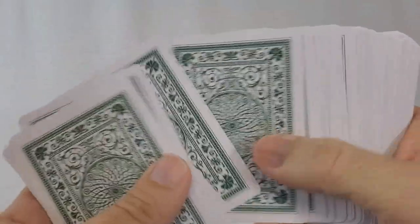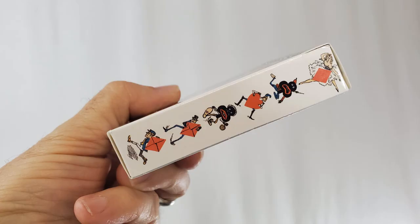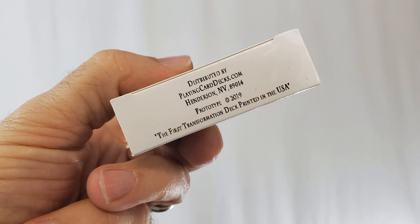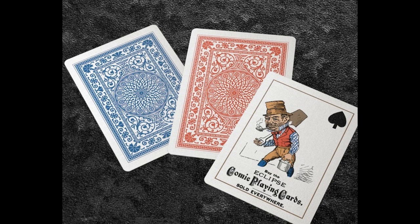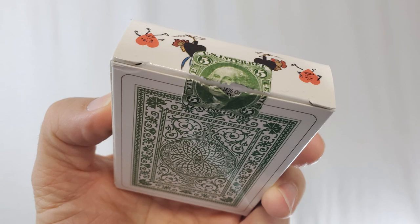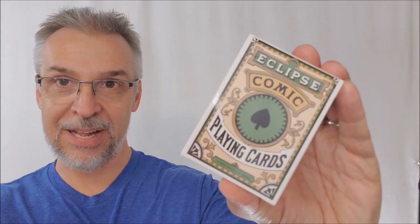Everything has been recreated to look like it did when it first came out. The front of the tuck case says 'Eclipse Comic Playing Cards,' and the two sides show various pips and iconography from inside the deck. The bottom says it is a transformation deck and that it is a prototype. The back shows a green back design. In the Kickstarter the two back designs are red and blue, but you can also buy the prototype at PlayingCardDecks.com. The top has a custom tuck seal — a green image of George Washington — and the inside tuck flaps have a bit more ad copy and some pip pictures as well.